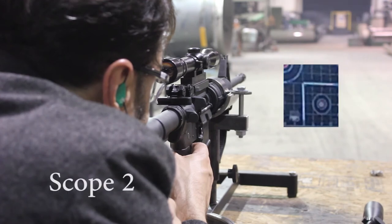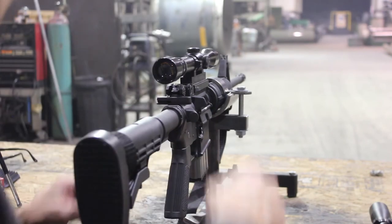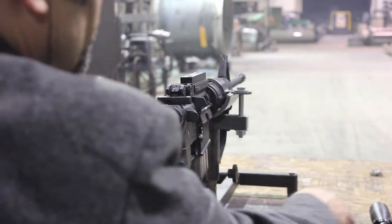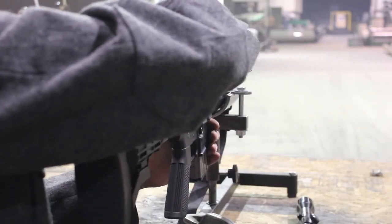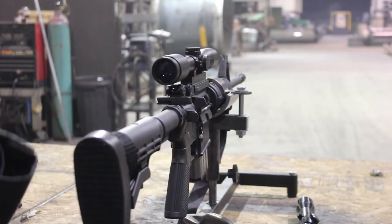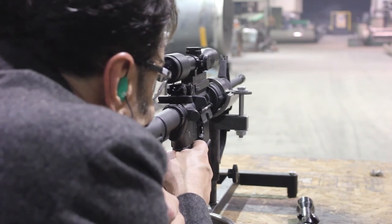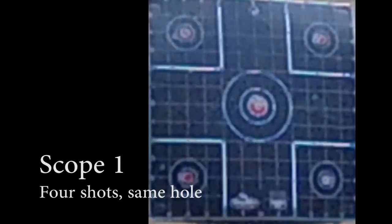Gain the tactical advantage. Adapt to close quarters battle, night operations, or counter-sniper fire in an instant. The target shooter has the most precise detachable mount available. The hunter has rugged utility that allows protection of investment and sighting options rain or shine. The fastest and most precise scope mount in the world.